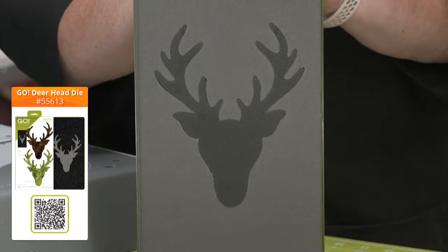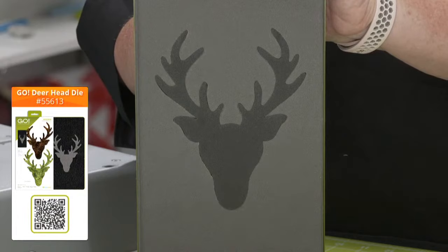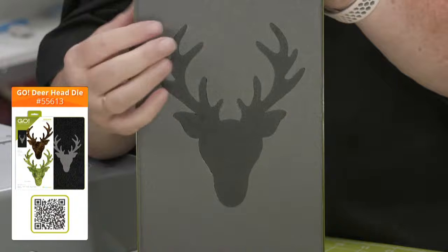Alright Erica, let's jump in and take a look at this die. So first of all, here it is — it is on a 6x12 die board, so it will fit through all of our Go Cutters, including the Go Me. Can you imagine trying to cut out this shape by hand? I would not. So it's designed for fusible applique.